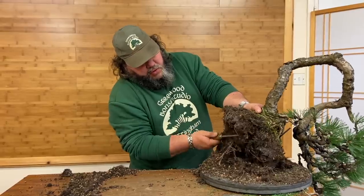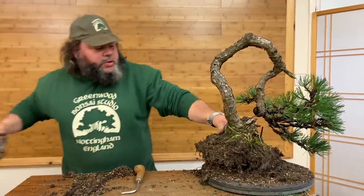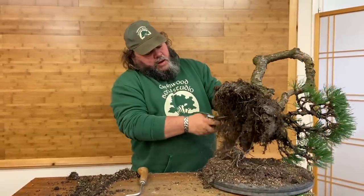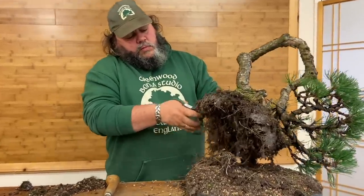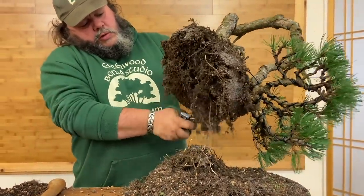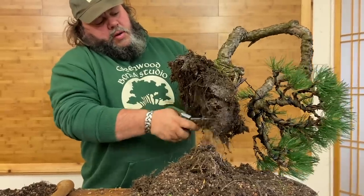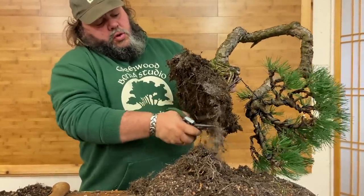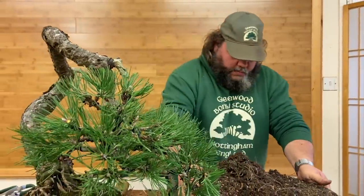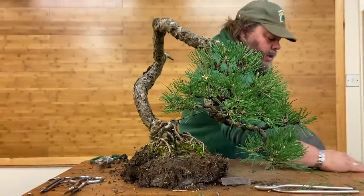Once it's combed out like that, a bit of a trim with some green wood scissors will make light work of trimming through the soil and the roots. Pop it up on the table, get rid of some of that mess, and see what it's got.